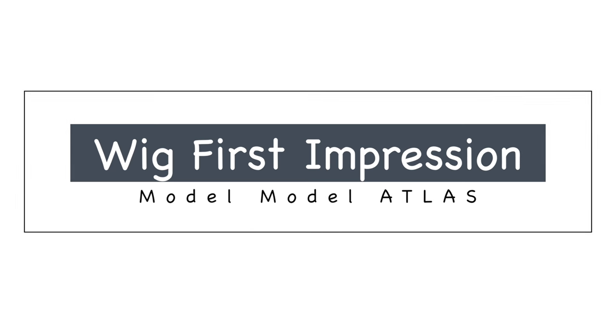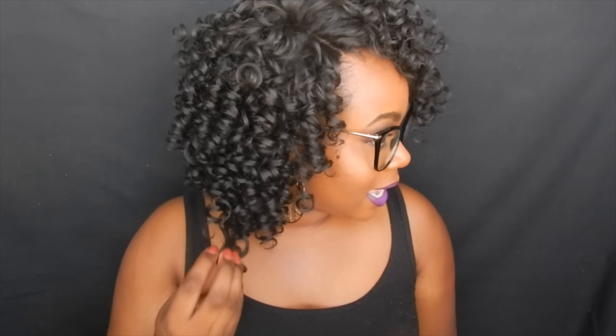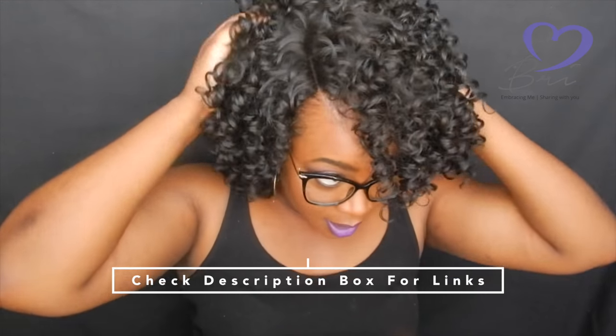Hi guys, welcome back to my channel. Today I'm here with another wig review — this is the Model Model Extreme Side L Part in the style Atlas, in color number two.